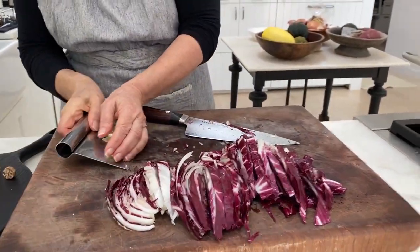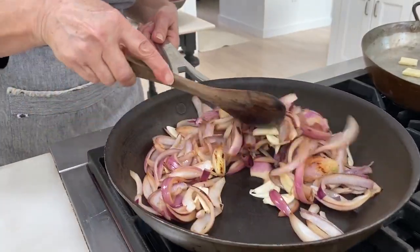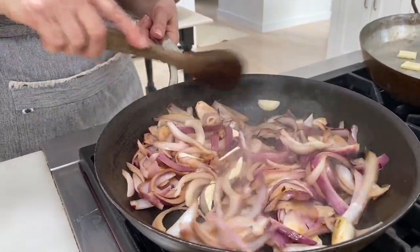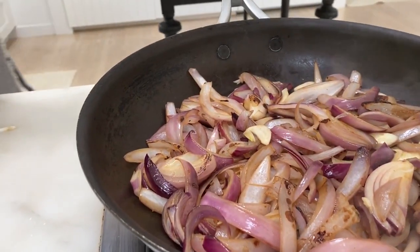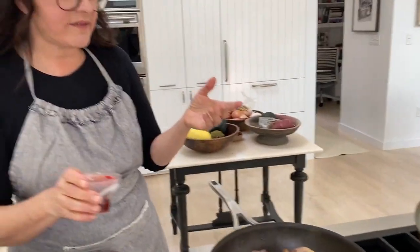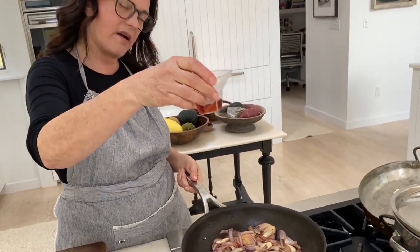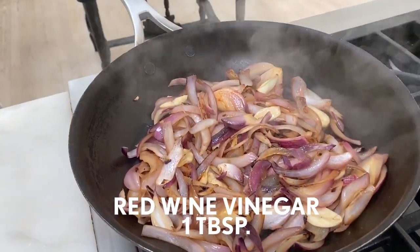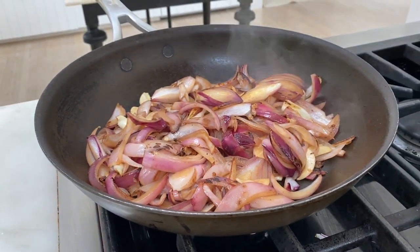I'm going to add the garlic now to the onions because they're getting closer. Let this cook a couple more minutes, about three more minutes, until the onion just kind of loses its rawness and starts to toast a little bit. I'm going to add a little something that was not in my original recipe, but the Food & Wine Test Kitchen decided it would be better with this tablespoon of red vinegar — I think it's a great idea — just to balance all the cheesy creaminess of the dish.